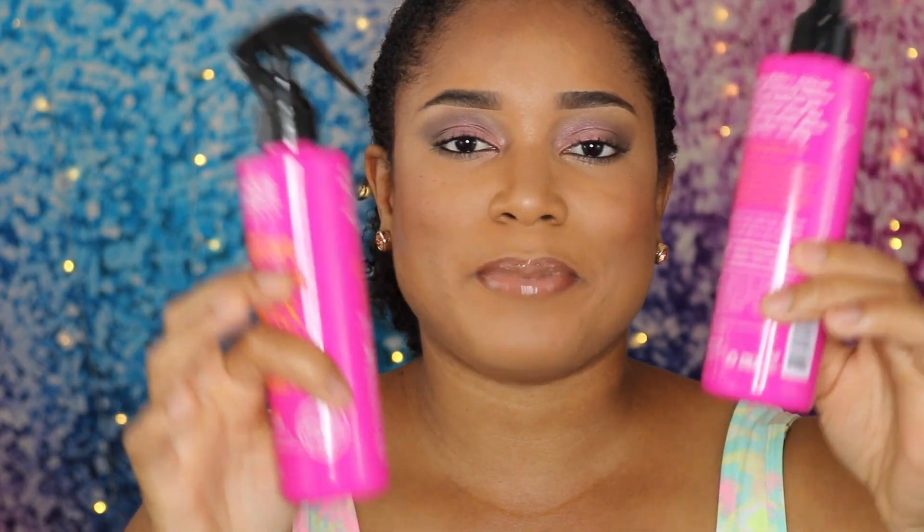These are about $8.99 a piece, and sometimes they have deals where you can buy one, get one half off, or buy one, get one free. So catch those deals — this would be a great investment for you.